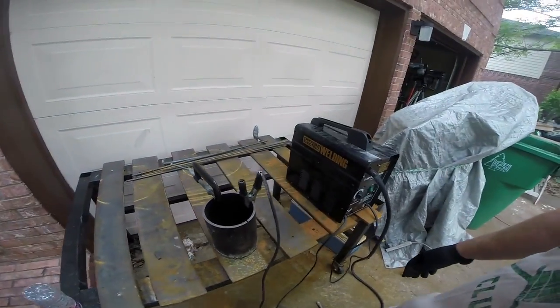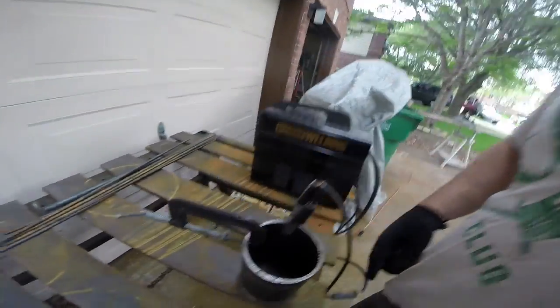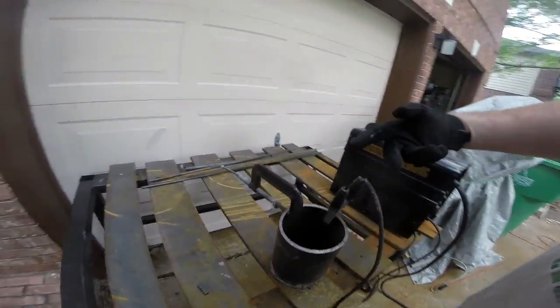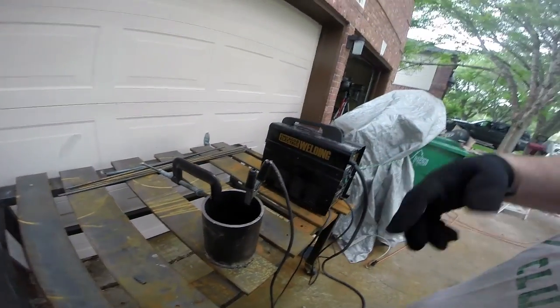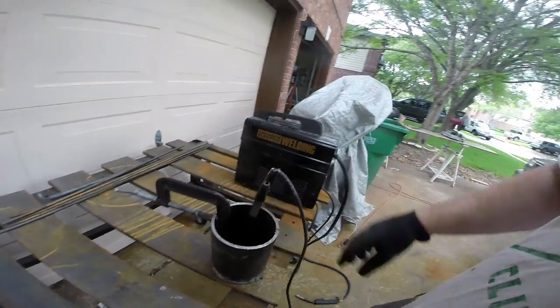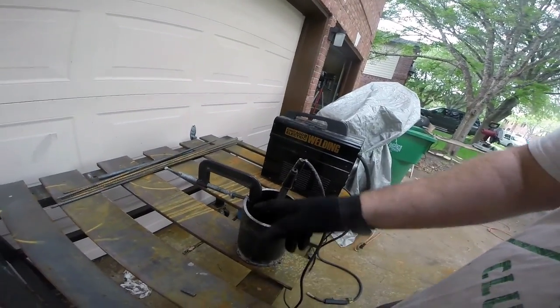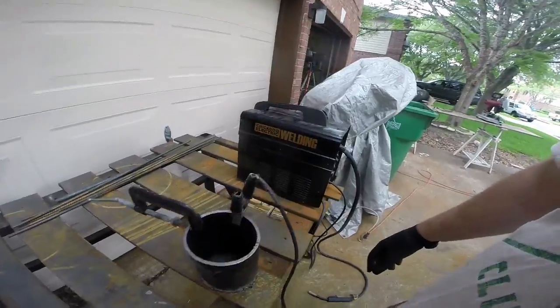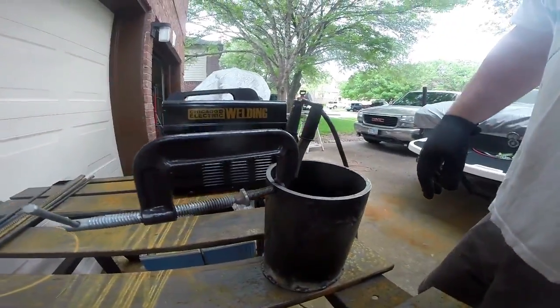Next thing we've got to do is modify the crucible. You can see I marked the center line. All we're going to do is weld on these little pieces of rebar, and they're going to be used for our hook tool so we can lift the crucible in and out of the forge without any issues. Obviously you can't just reach in there and grab it with your hand. I took a little piece of rebar and made one inch pieces on each side - it should fit in there nice and snug. We're just going to weld the crap out of them.